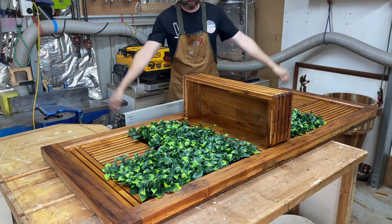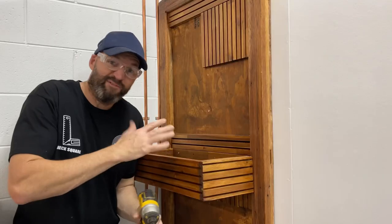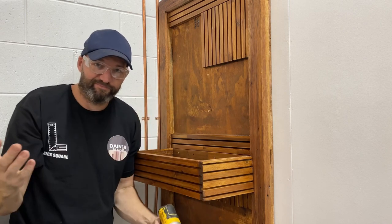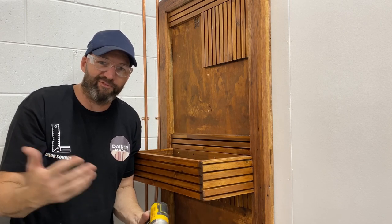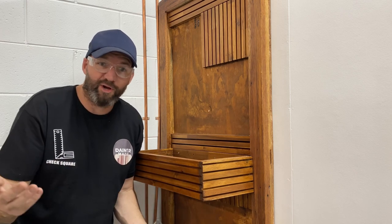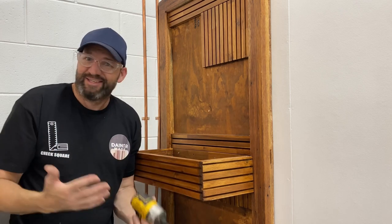Just got to find the staple gun and we're done. Very simple installation — just find the wall stud, screws, and you're done. Pretty cool if you just want to flash up something groovy in a rental property, a business, or your own home. Whatever. You got it. Easy.